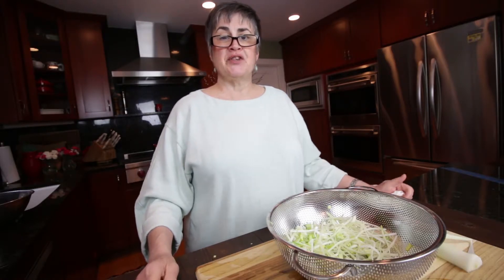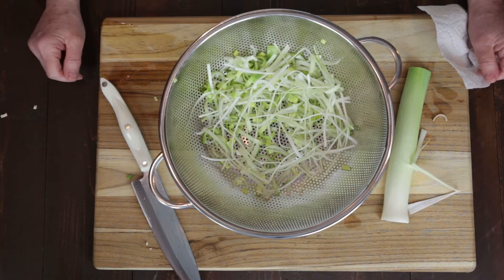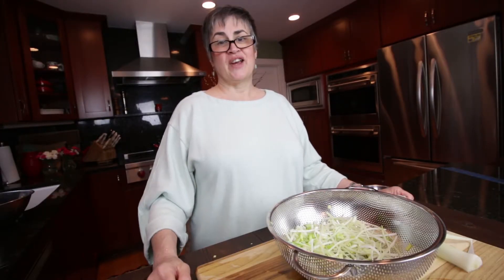Watch our chilled rosemary pea soup video to see how we incorporated the leeks into the stock. If you like this, give a thumbs up, and don't forget to subscribe.